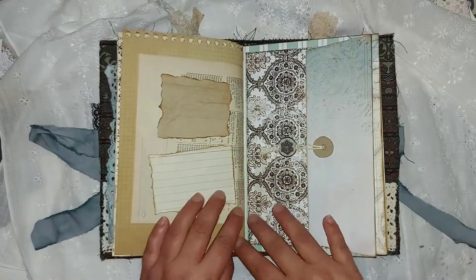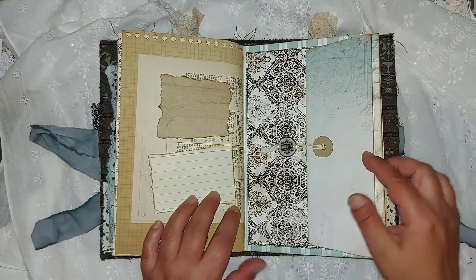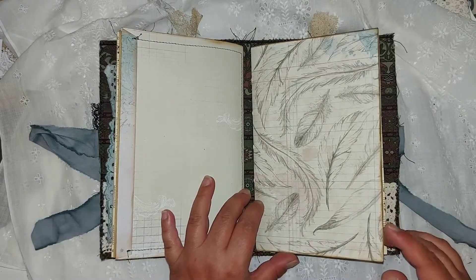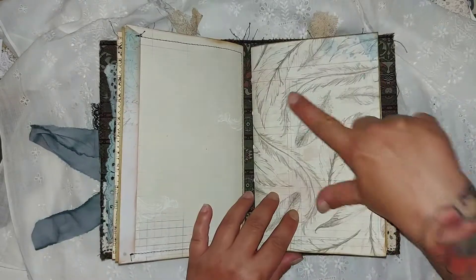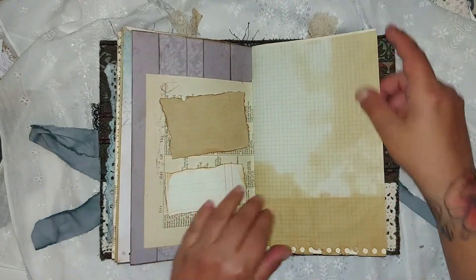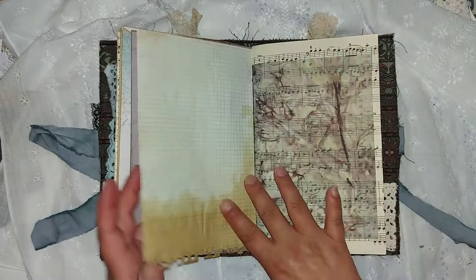That's a corner pocket with tags in it, a belly band with a photo, a slide-in photo, graph paper, and a pouch at the end of each signature. I put them in so she can put things in it. And that's the second signature.